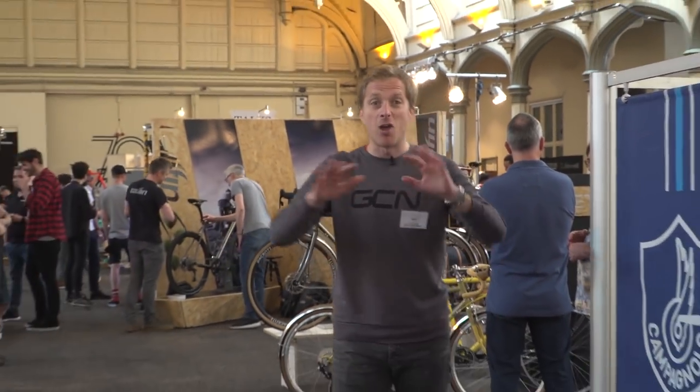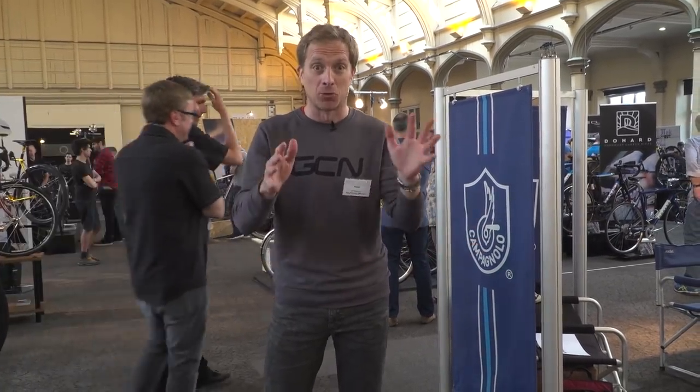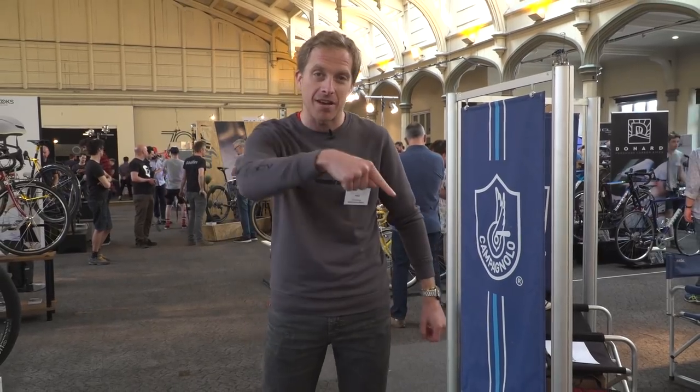Only joking — I could spend the whole day here, and in fact I am. Many thanks to all of the brands for showing me around their bits and pieces. I've been absolutely shocked by some of the things I've seen, but in a good way. Remember to like and share this video with your friends, and don't forget to check out the GCN shop at shop.globalcyclingnetwork.com. For another great video, click on the latest GCN Tech Show just down here.